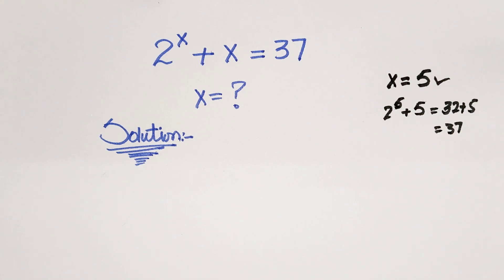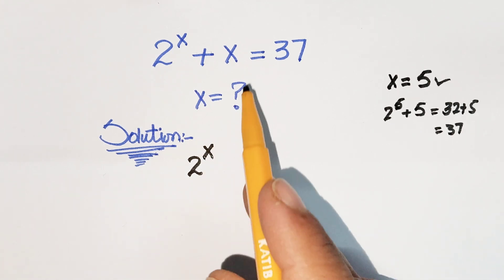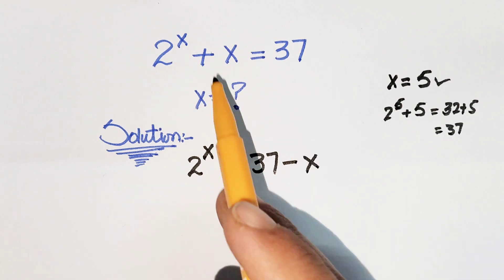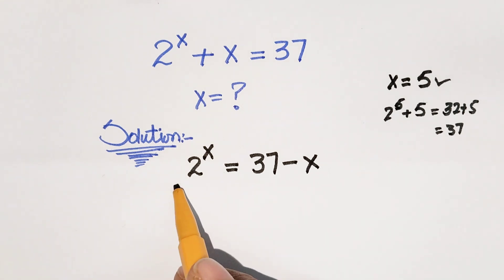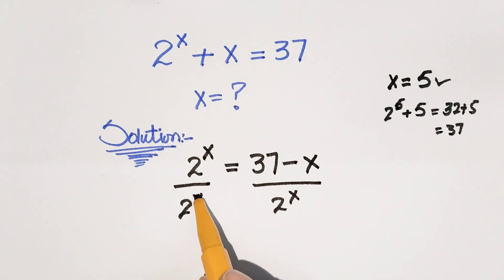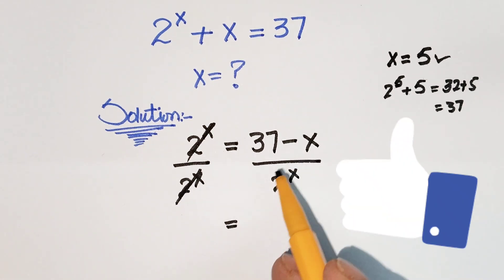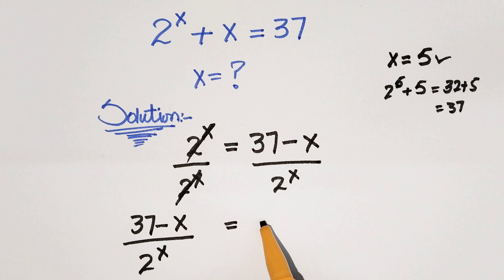But we have to solve this question by a complete method. Writing our first step: 2 raised to power x. We are going to move the x to get 37 minus x, because plus x will become minus x. So dividing both sides by 2^x, the 2^x cancels out and we write 37 minus x over 2^x, rearranging to get (37 minus x) divided by 2^x is equal to 1.